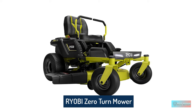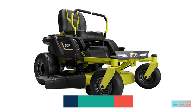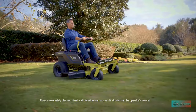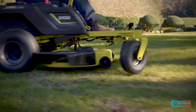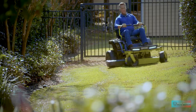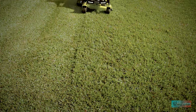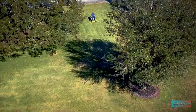Ryobi zero-turn mower. It's time to turn away from gas and towards the Ryobi 48V zero-turn electric riding mower. Powered by 75A batteries and four high-powered brushless motors, this mower can cut up to 2.5 acres on a single charge. The durable 42-inch steel deck is equipped with two precision-cut steel blades. Combined with aggressive zero-turn technology, the 12-position manual deck adjustment provides a clean cut to your lawn every time.